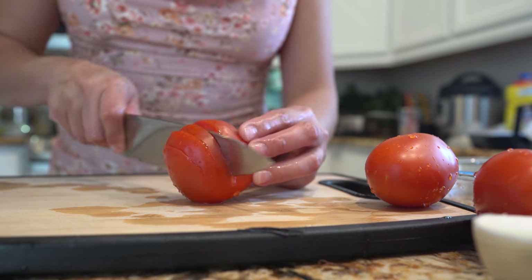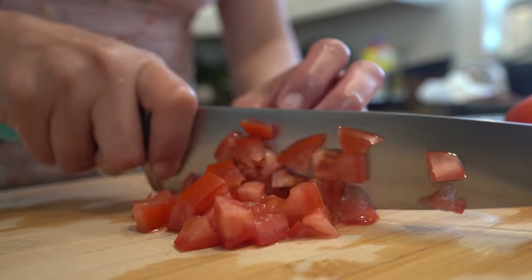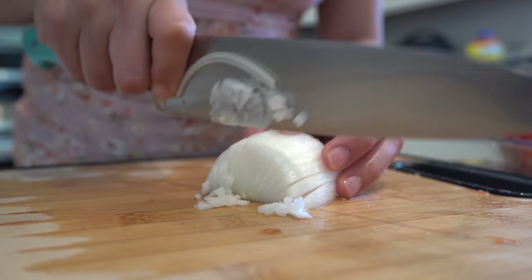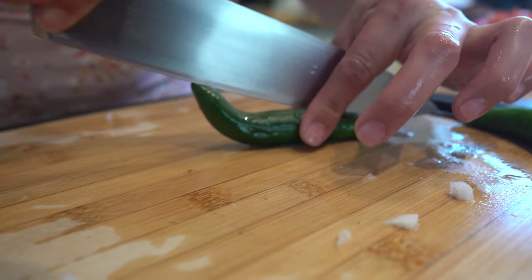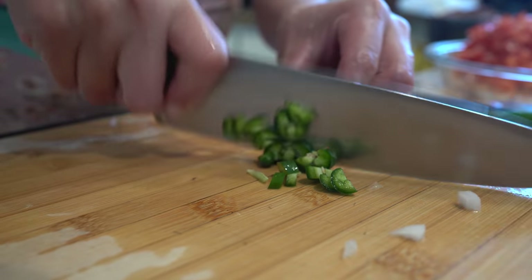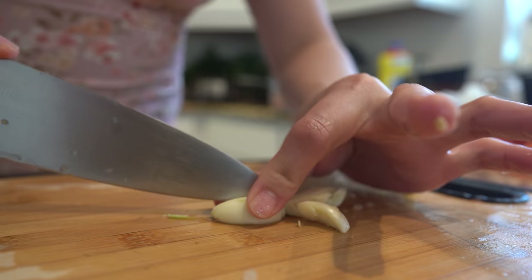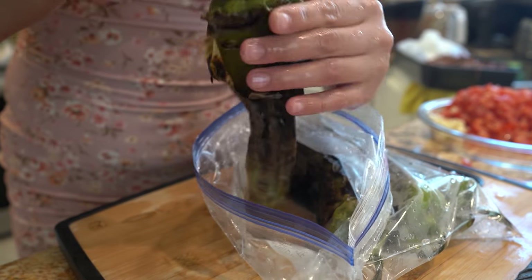Now chop your tomatoes and your onion. Because we like our green chile to be spicy, I'm going to add two chile serranos — just chop them and cut into small wedges. Rinse your garlic cloves, and lastly peel and chop your roasted green chiles.